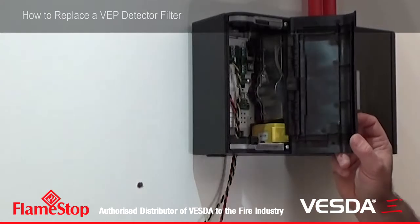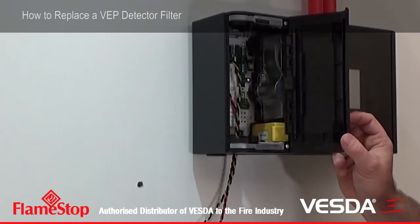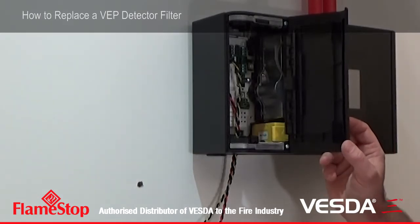And push it back in. You'll hear the aspirator start back up again, because it automatically cuts out when you remove the filter.